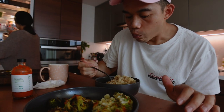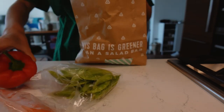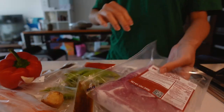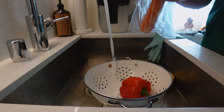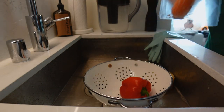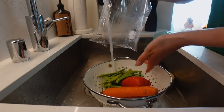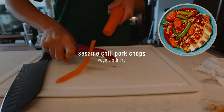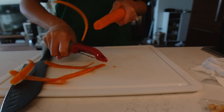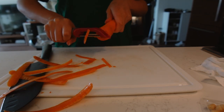I didn't know how to make the mushrooms. Finished. They really only give you like a little bit of veggies. This carrot is so small — I can eat this in five seconds. And they expect this to be enough.